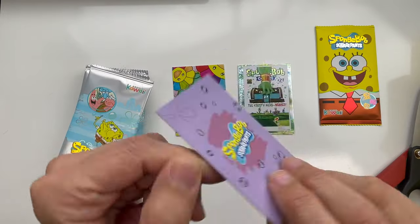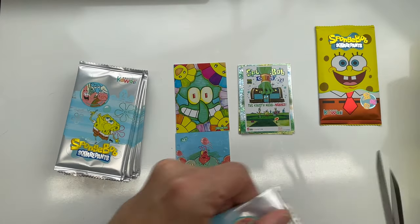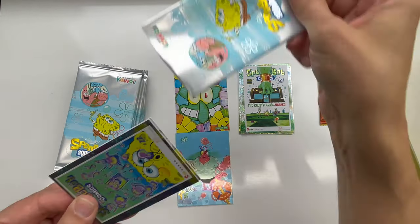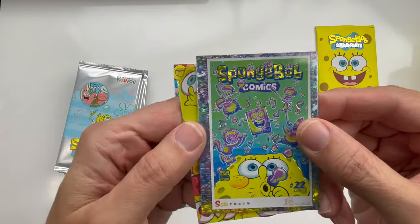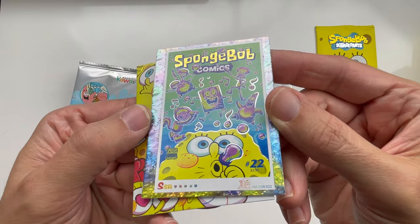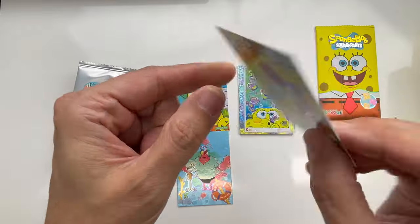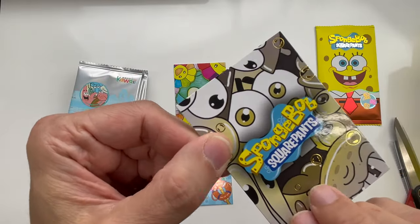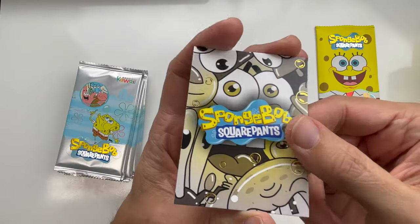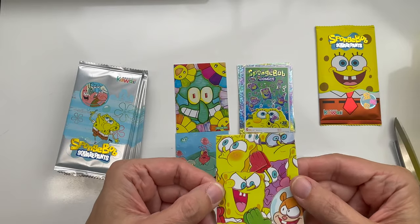That is the back, so that's a totally different card. These are the last two boxes I have of SpongeBob for a bit. Here's another cool comic card — absolutely beautiful. And here is another one that looks to be a puzzle card. These are very fancy, and even the back is something — I'm assuming that's a puzzle.